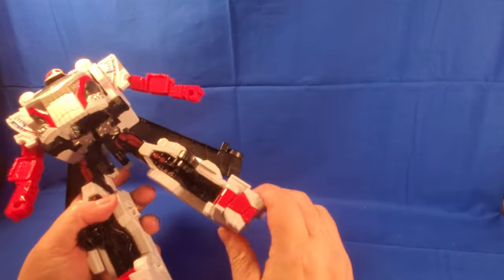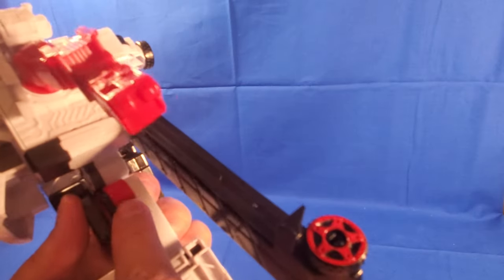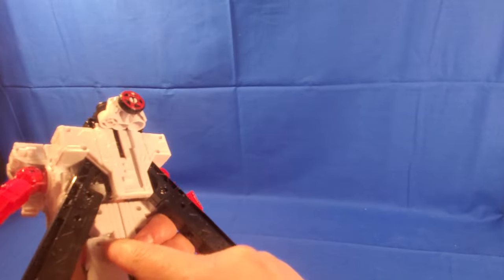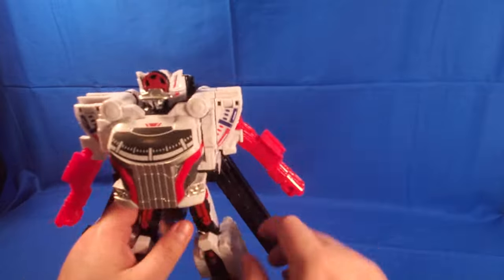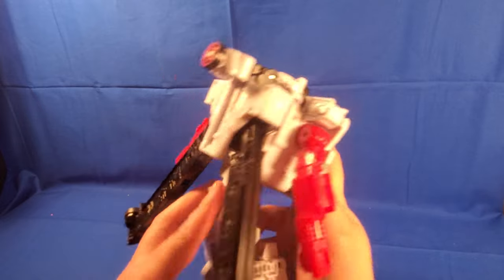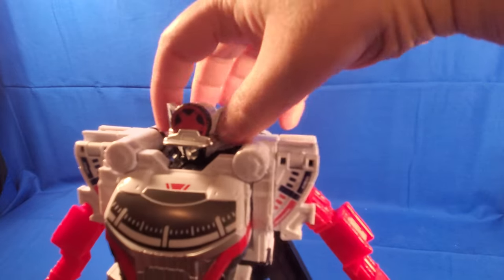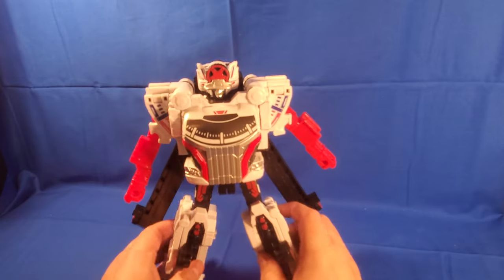He has no feet articulation — there's a little piece of plastic that stops it, so you get a tiny bit forward and a tiny bit back. That's it. The articulation is very limited because the transformation leaves no waist. It does have a little bit, but you're more using structural pieces than an actual ab crunch. The head has no movement whatsoever — you can kind of get him to look up but it doesn't hold. That's it for the articulation.